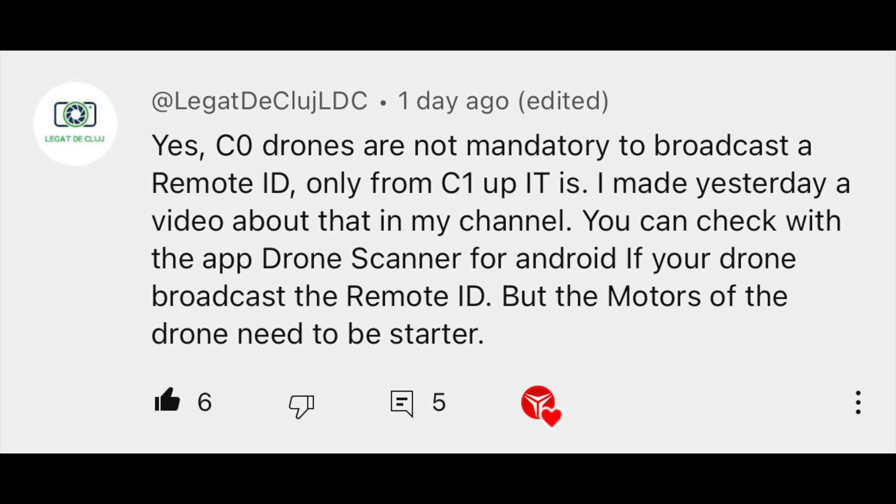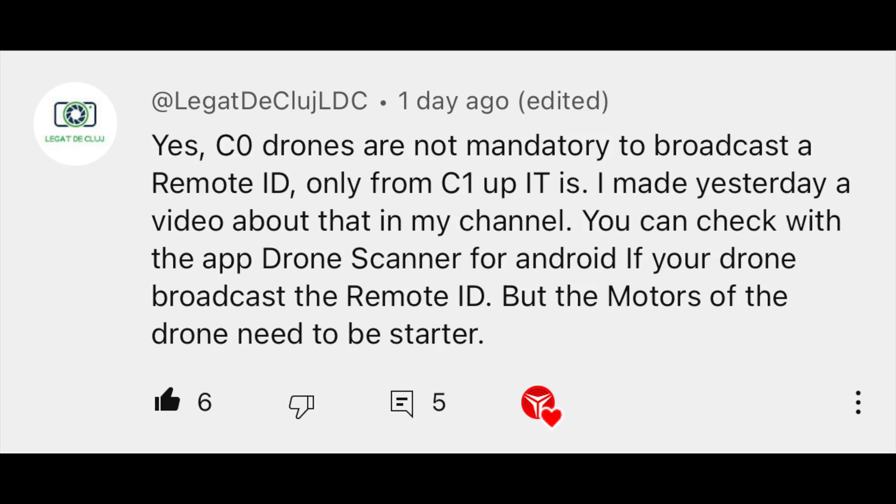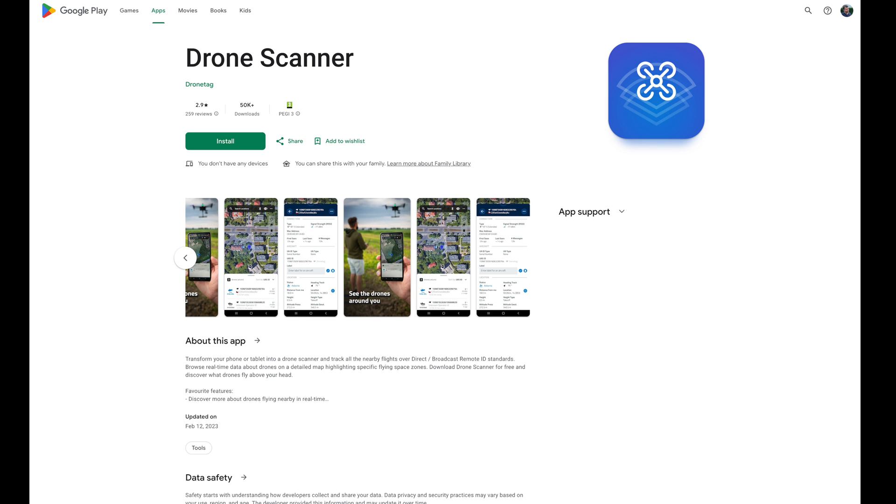Many of you kindly replied and corrected me regarding what is mandatory and what is not mandatory for remote ID. There's some additional information one of you shared that I want to pass on: C0 drones are not mandatory to broadcast remote ID — it's only mandatory from C1 and up. We already established that. But you can check with the app Drone Scanner for Android if your drone broadcasts remote ID, though the motors need to be started first.